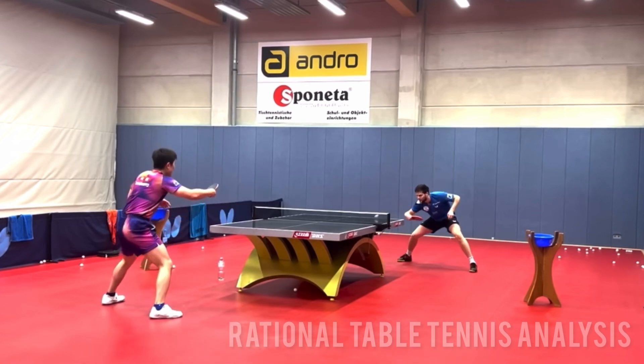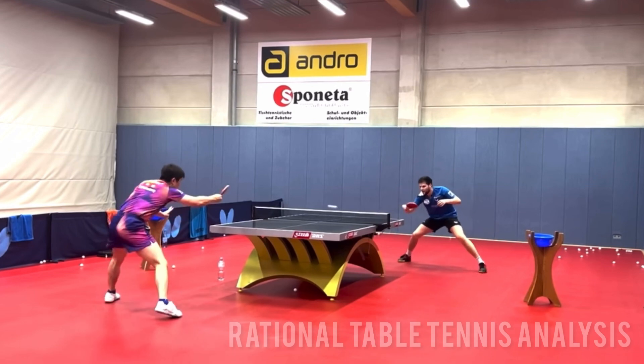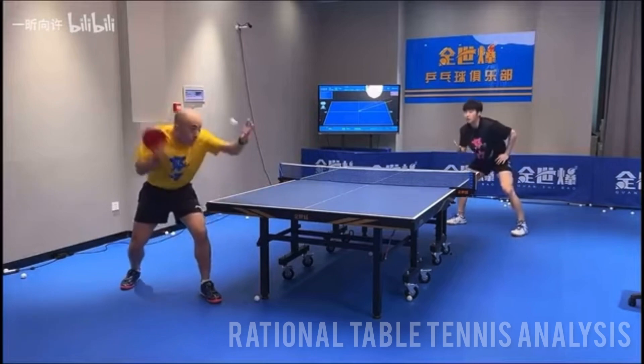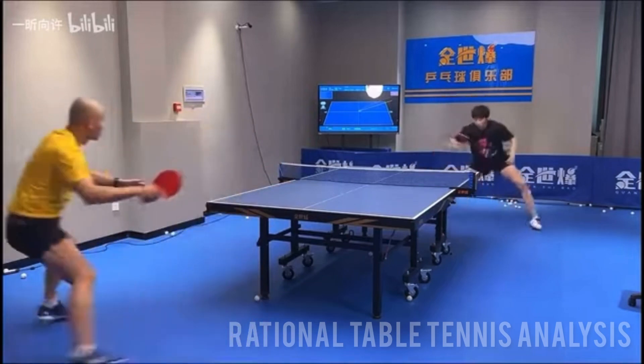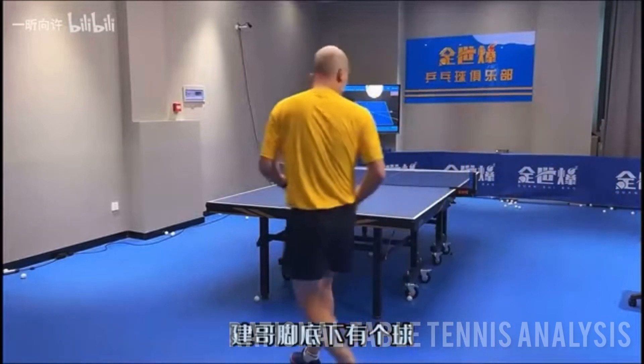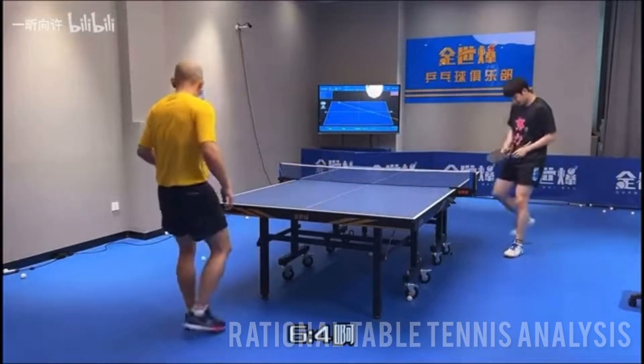This exercise improves your mindset, forcing you to attack in the third ball. When you do match play training, you develop additional areas of your game, including dealing with pressure, using serves and tactics effectively, and winning points.